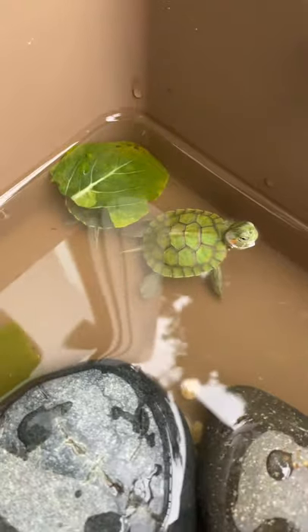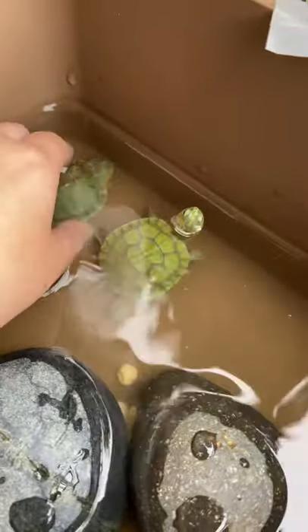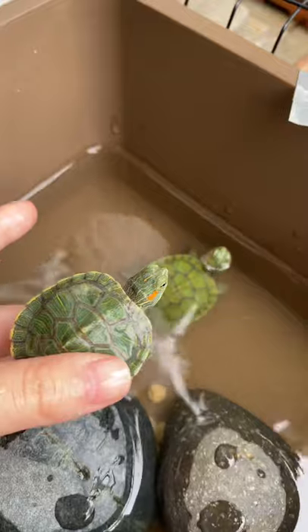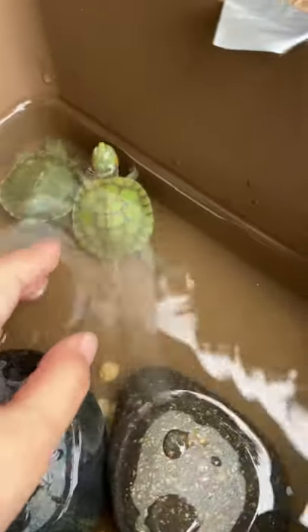This is Bubbles — she's more active and as you can see her shell is actually lighter than the other one. This is Mini; she's shy and always hiding. As you can see when I'm holding her, she's a little bit shy and kind of pushes her way away. She may just try to push my hand away.